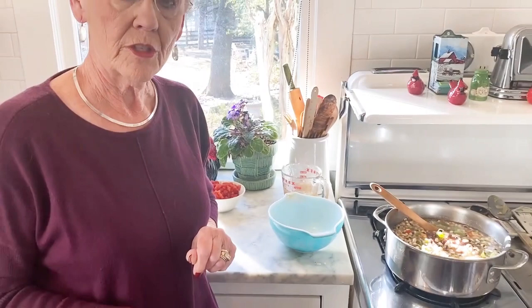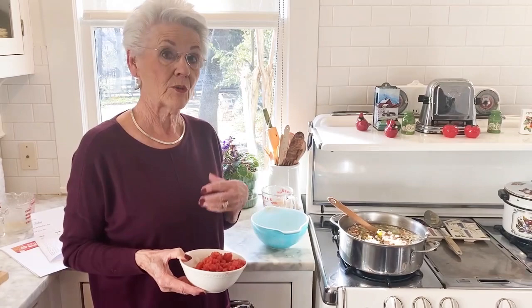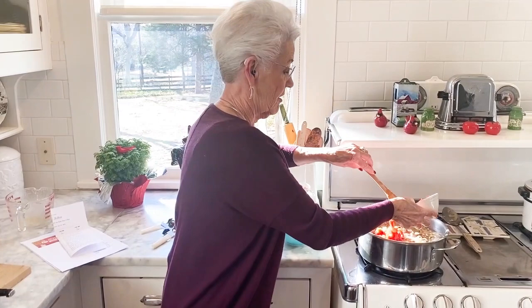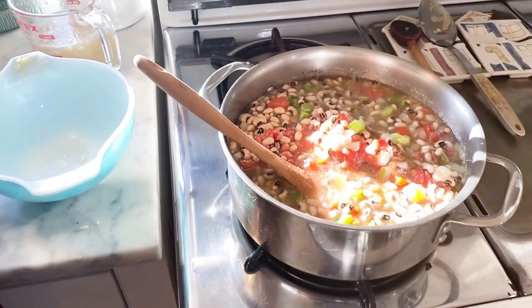One thing you might choose to do is add diced tomatoes. I have petite diced tomatoes — a whole can — but I'm not going to add the whole can. You might also choose to use Rotel, which has chilies and jalapeño for a good bite. But if your family doesn't like jalapeños, leave them out. I'm going to add just a little bit for color, and it makes a really pretty stew. We're going to cook this about 30 minutes and check back to see what we think.